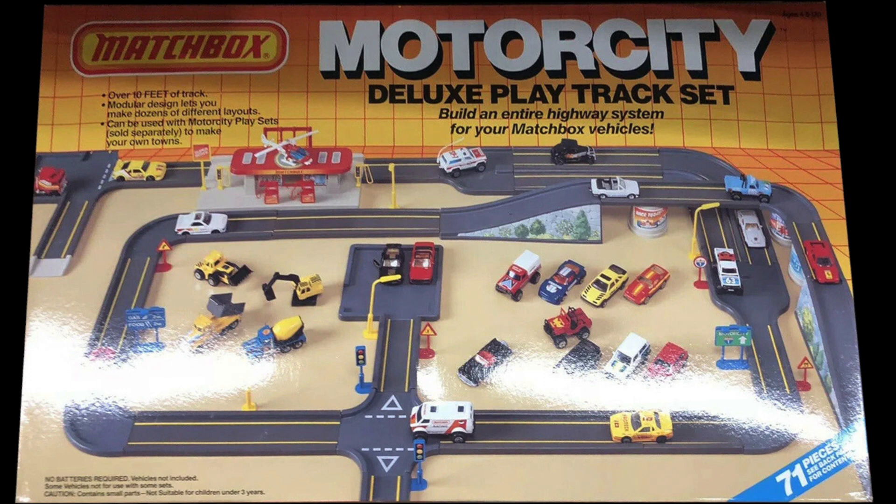Welcome to my channel. This is a review of the 1987 Matchbox Motor City Deluxe Play Track Set.